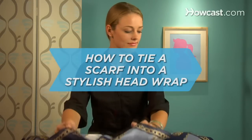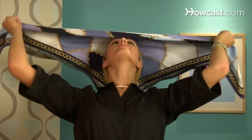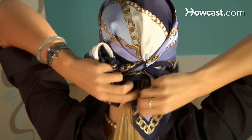How to tie a scarf into a stylish head wrap. This head wrap is easy to wear and perfect for a trip to the beach, keeping your hair out of your face or, like Grace Kelly, wearing under a large rimmed straw hat.